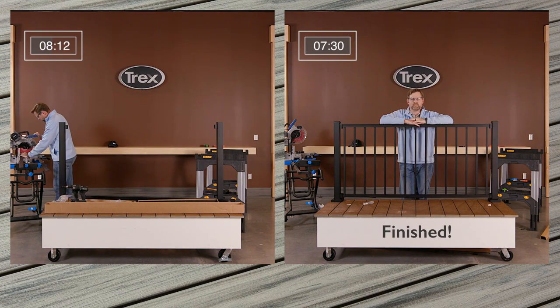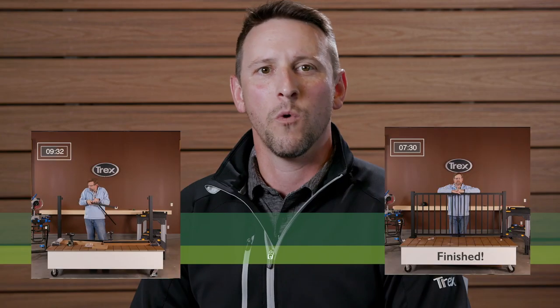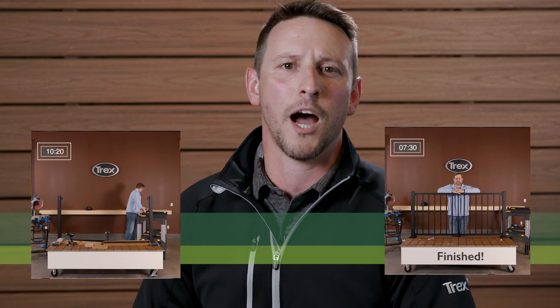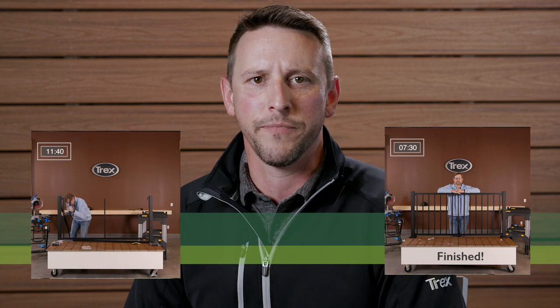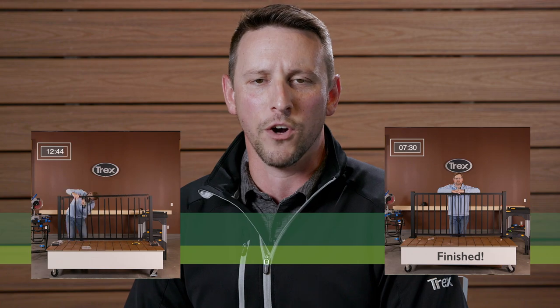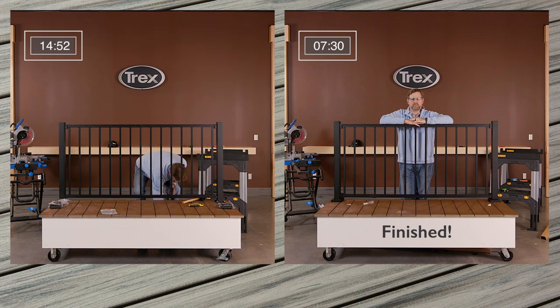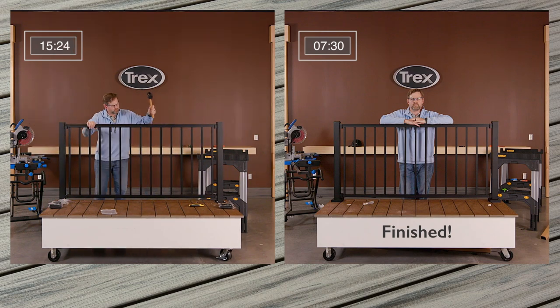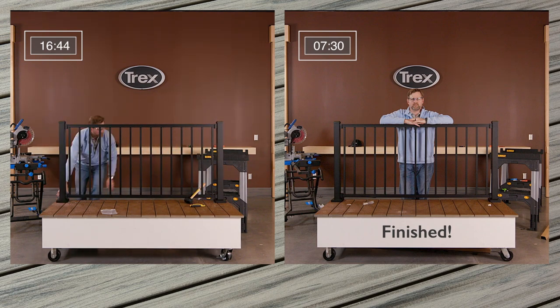Wow, that was impressive. The first railing section installed took just seven and a half minutes, with only five total cuts of the saw, including the top rail cover, and four screws. We're ready to move on to the next railing section. But first, let's check in to see how the kit install is coming along. We're looking at more than 50% savings in time by using the pre-mounted bracket posts and signature panels. Who wouldn't want that time back?